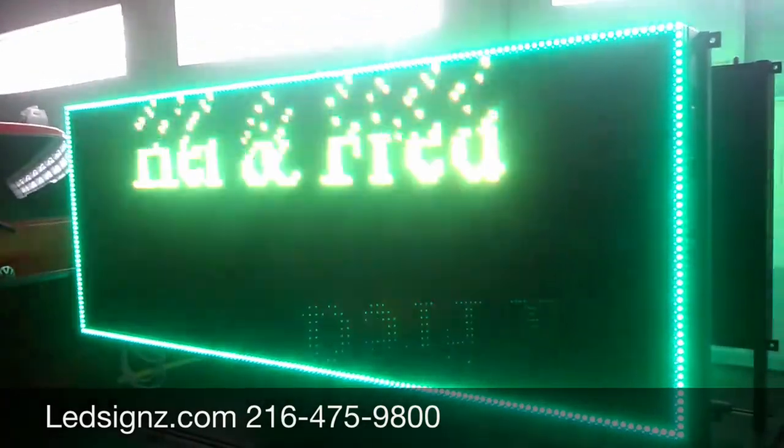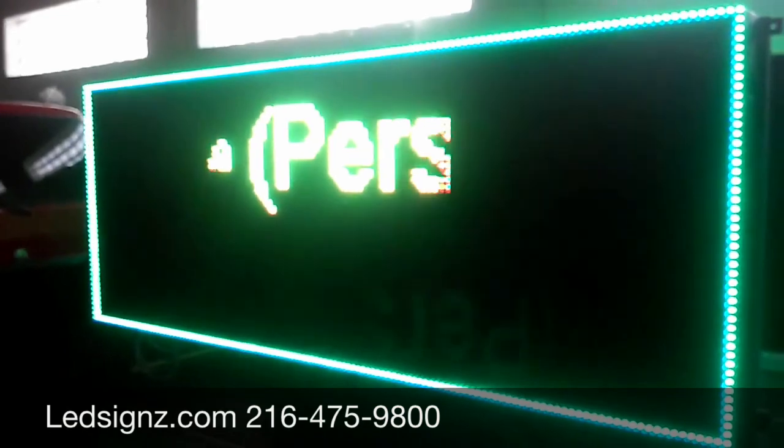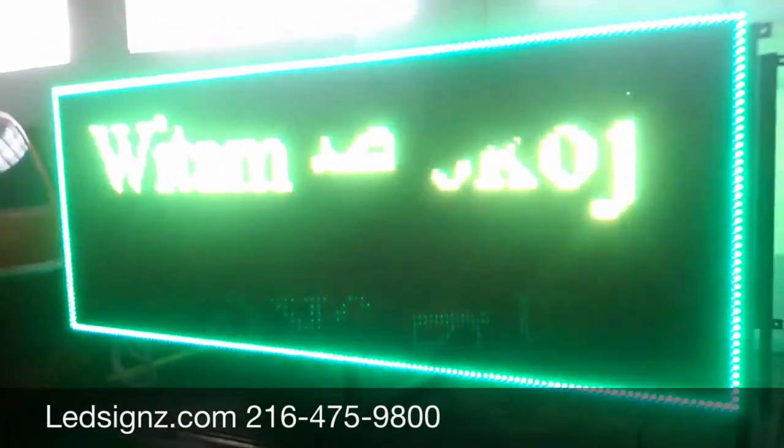Or if you'd like to use our message measuring and calibrating service, you can as well. It starts at $50 — we prepare it, make a video just like this one, measure it on the sign, and get it to you.